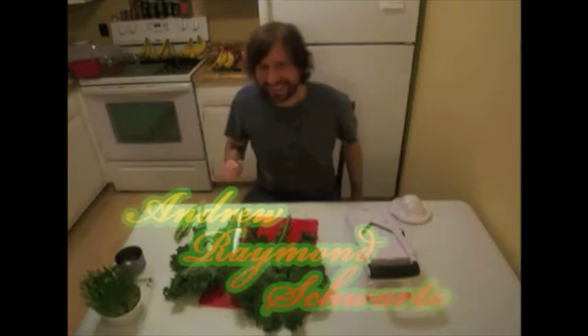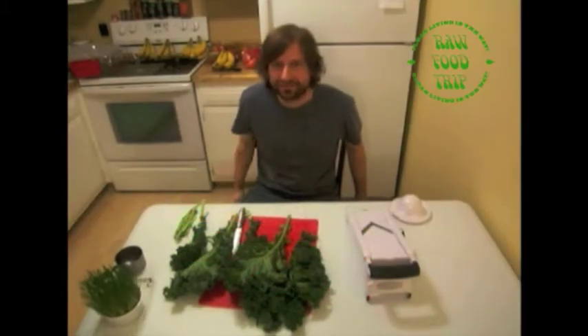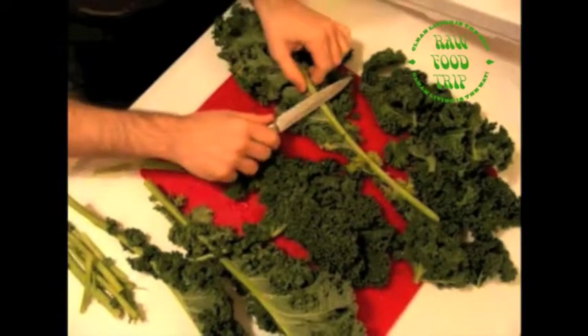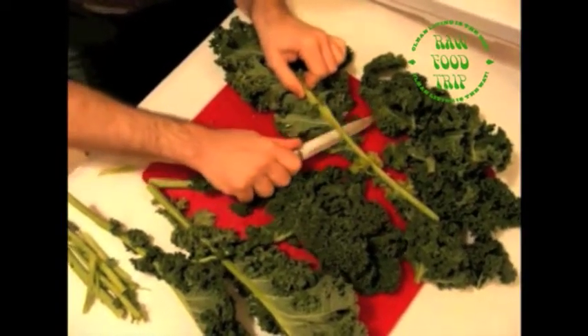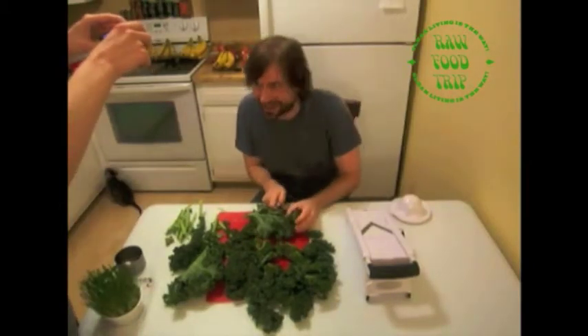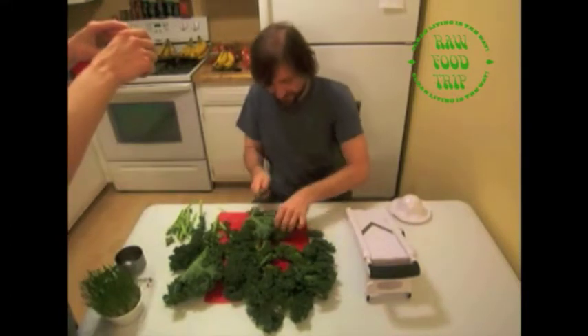My name is Andrew Raymond Schwartz. It takes longer to dry with the thick stock, so you want to cut it down a bit. I'm cutting this up into pieces — the reason for that is it'll dry faster and it'll be more bite-sized.